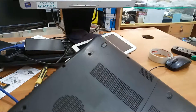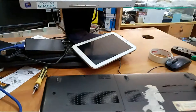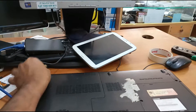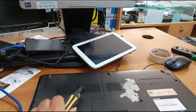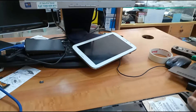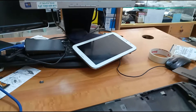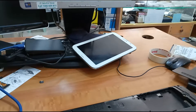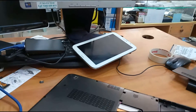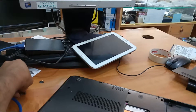Now let's clean the screws. Let's open the cover. Let's open the box. Let's cover the battery. Let's open the disk. Let's open the screws.